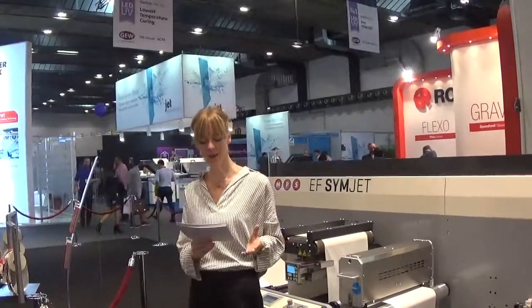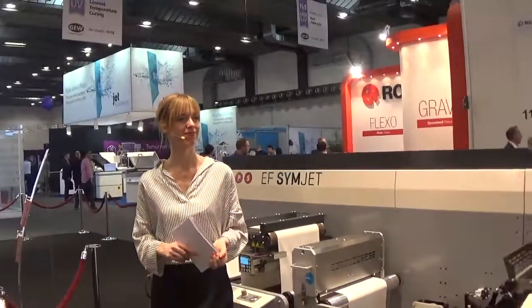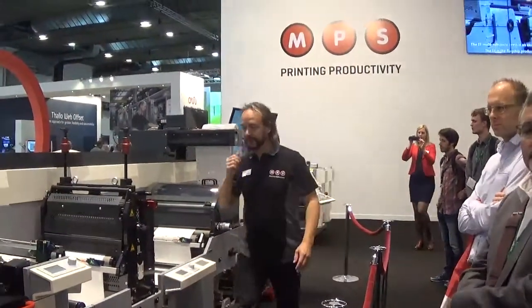So ladies and gentlemen, again, welcome to our EF-Synjet press. Hans, would you be so kind and log in, please? This press is personalized based on the operator that logs in.